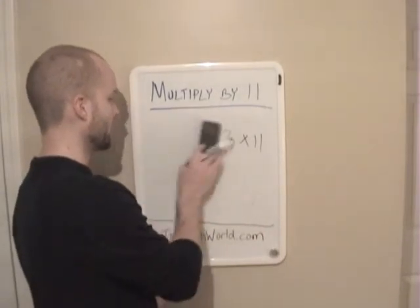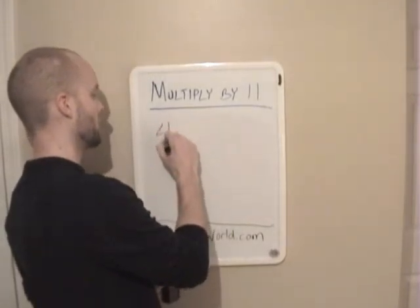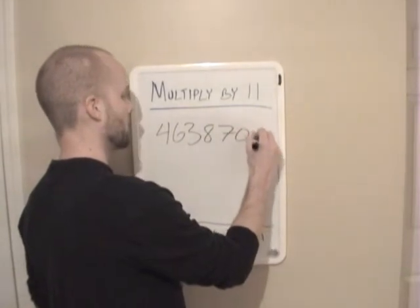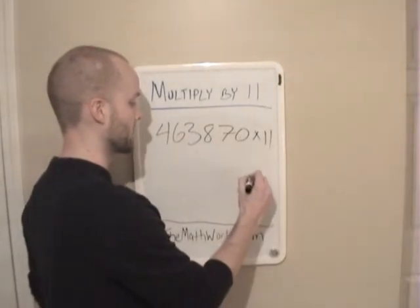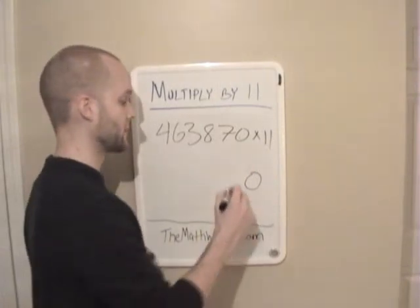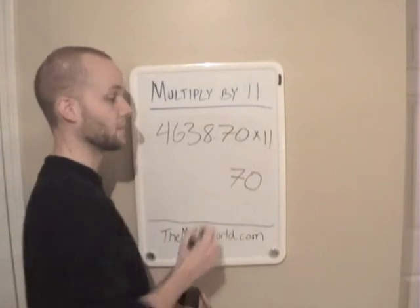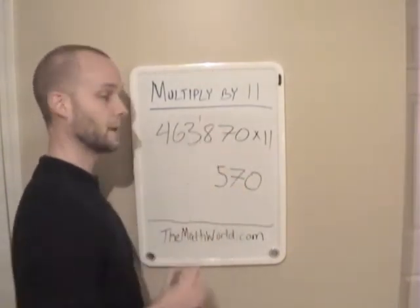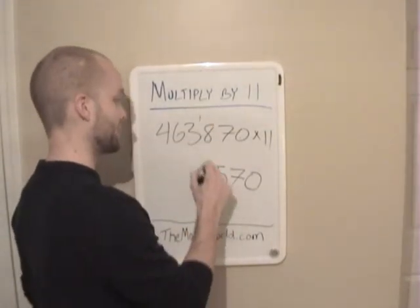And we'll go ahead and do one more here just to make sure everyone understands. We're going to take 4,870 times 11. The first thing we're going to do is write down the first number, which is 0. Then we're going to add the last two numbers: 7 plus 0 is 7. We're going to add the next two numbers: 8 plus 7 is 15. Write down a 5, carry our 1. 8 plus 3 is 11, plus this 1 is 12 — write down our 2, carry our 1.